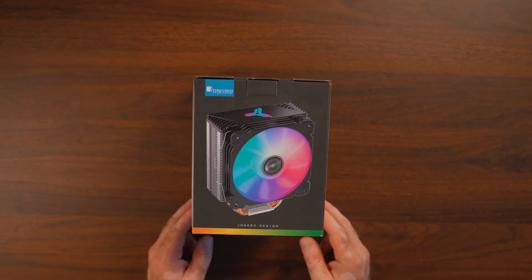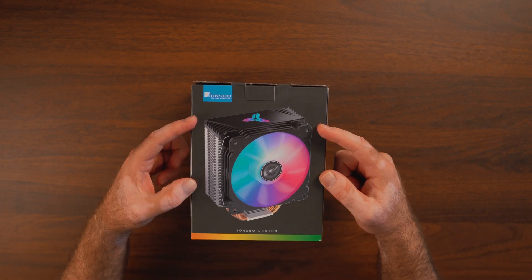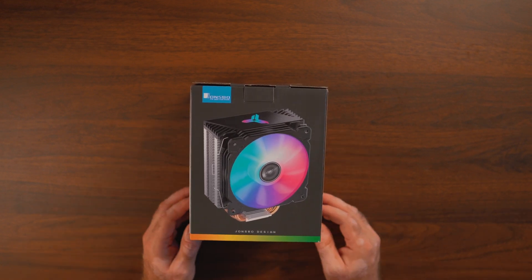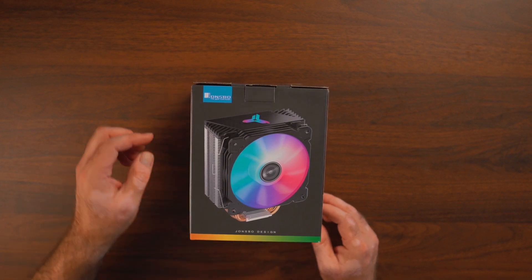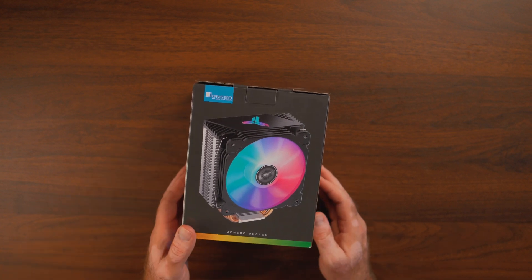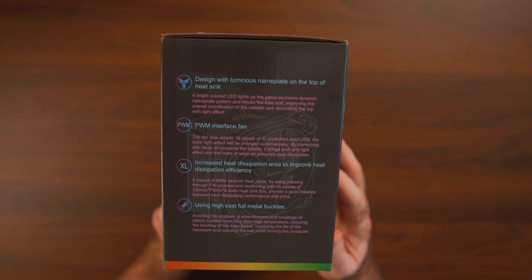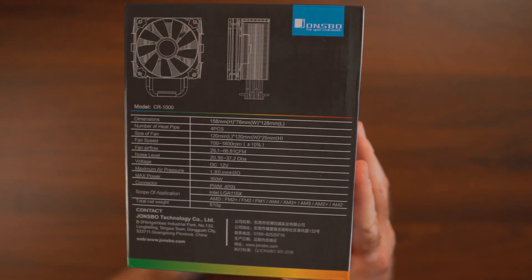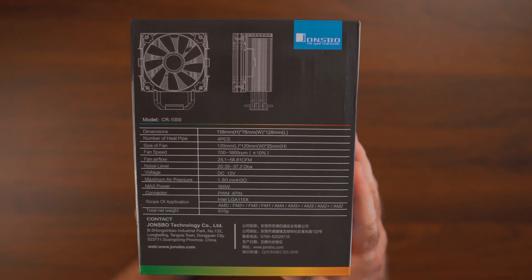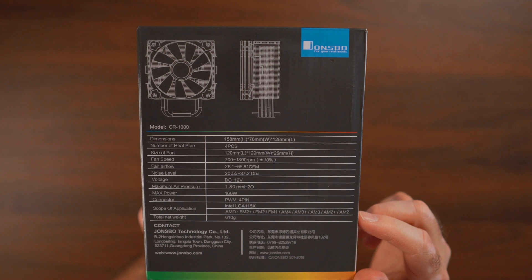Quick look around the box — on top we have a good picture of the product. The one pictured is actually the black version; I have the white version where the top plate and fan are white, but everything else is exactly the same. There's more information about the heatsink and fan inside, and the most valuable specs are on the back — feel free to pause and read through, as dimensions and other details are listed there.